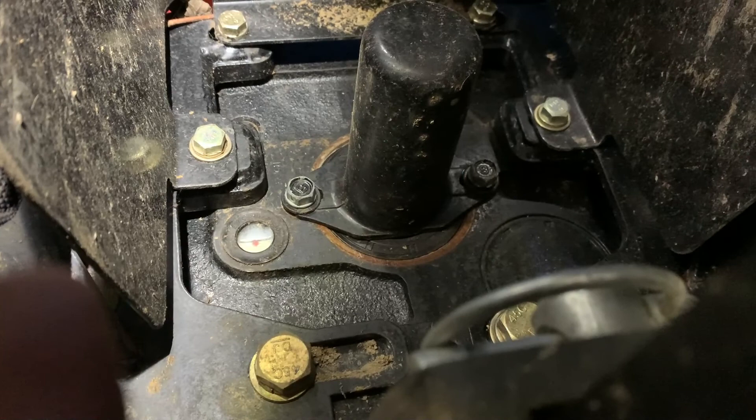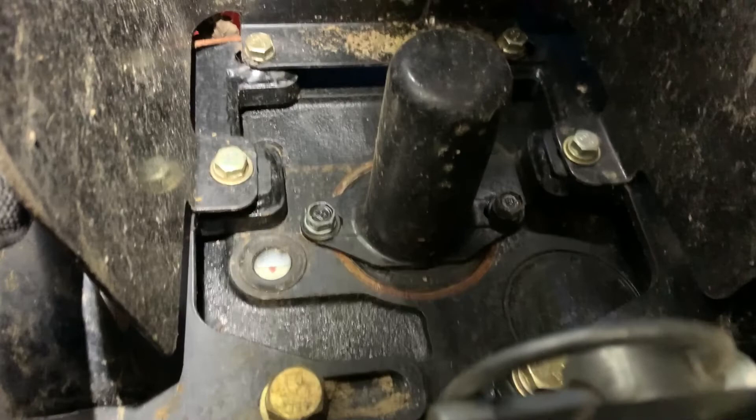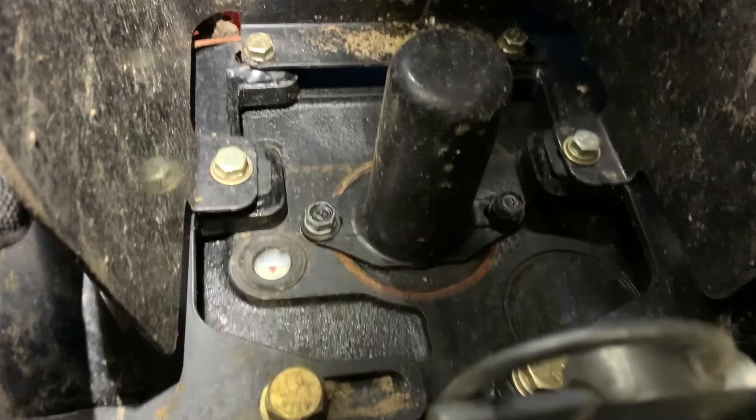And then that's when you turn the tractor on, fire it up, lift up the loader, move it all around, work it, work the arms and everything on the backhoe, all that. Let it run — charge up all the hydraulics. Come back down, check it. It should drop, or might not, but it should drop. And then you pump it back to where it's back to half, and then you're good to go.